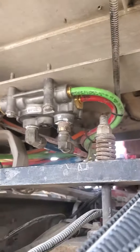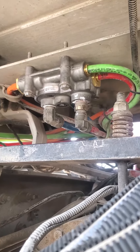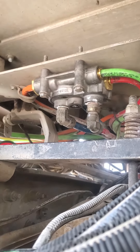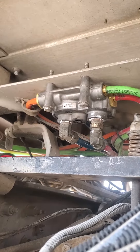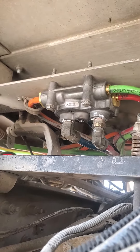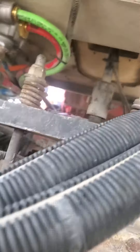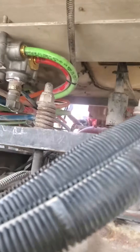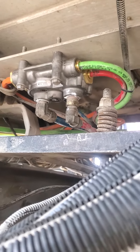2010 Peterbilt square hood — I don't remember if it's the 388 or 389 — maybe the tractor protection valve. It's a bitch to get to, it's horrendous. Ignore whatever the hell is going on with this rear transmission mount, that's going to be addressed soon. In order to replace this, it's a nightmare — very hard to get to.